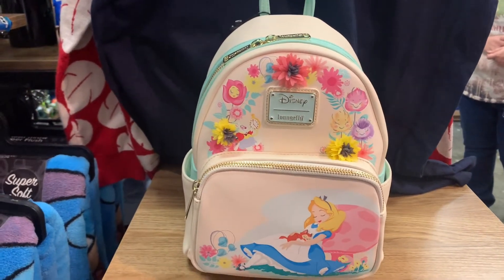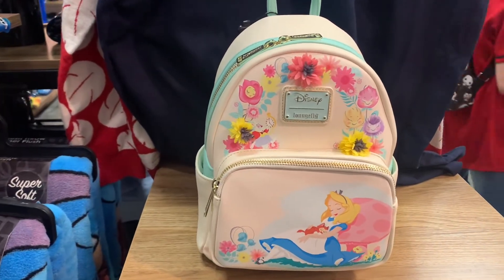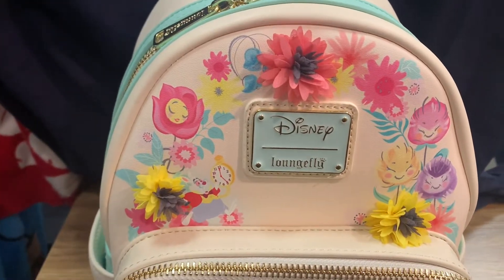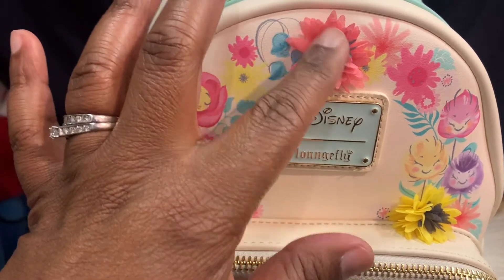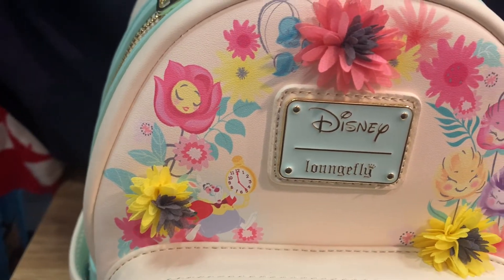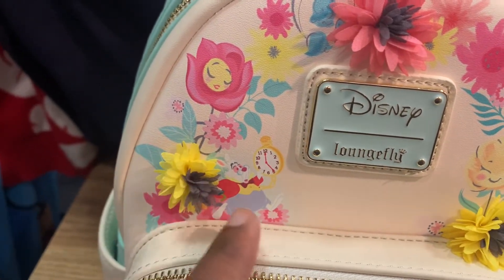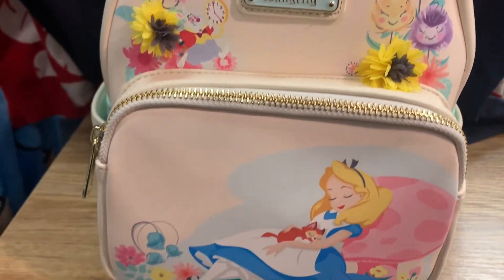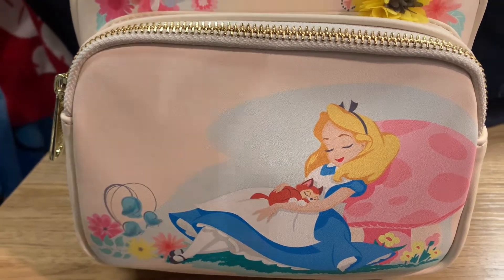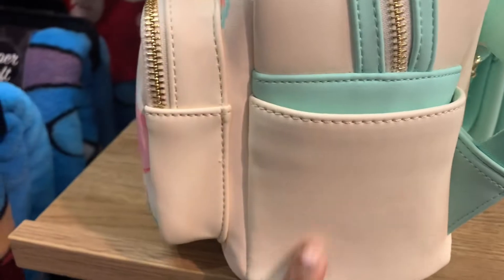Backpack number two is the Alice in Wonderland Garden Flowers Mini Backpack. Look at the beautiful colors — what really caught my eye are the flowers. Not only is there flower art, but there are actual little flowers on here, which is so cute. You have the rabbit and the flowers, and the art flowers have those cute little faces with that beautiful Disney Loungefly plaque. The big zipper pocket also has Alice in a beautiful picture, and it has side pockets, which is always a great feature.